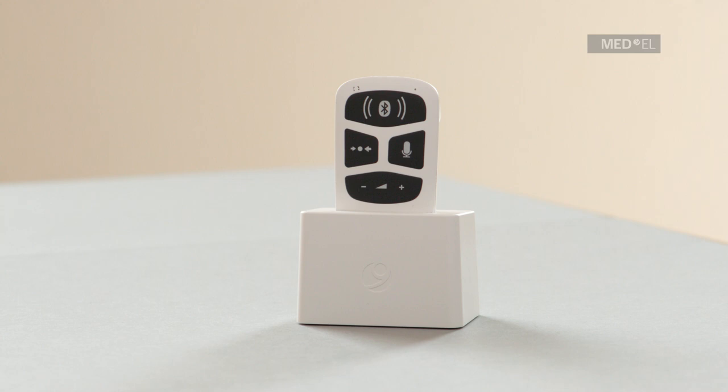If your audio processor has switched off, for example due to low battery, a fast pulsing connection symbol on one or both sides will be shown. If the Bluetooth and connection symbols all blink together, you have an incoming phone call. Press the main button once to accept the call, or press and hold the main button for two seconds to reject the call.